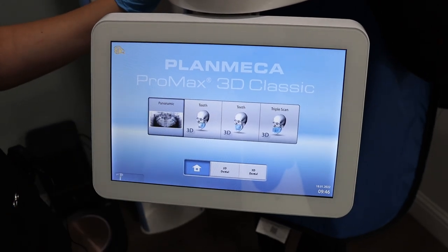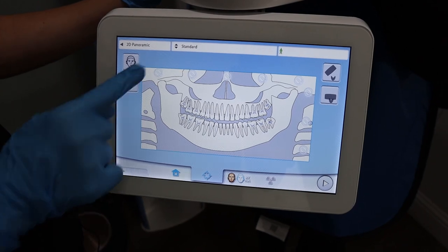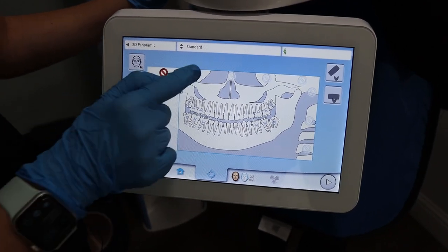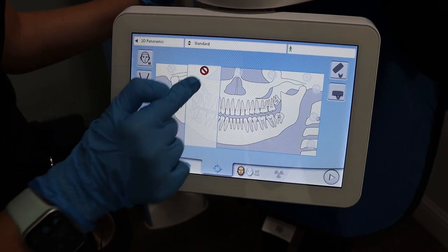You're going to click the panoramic button. Depending on the type of x-ray you're taking, you can block off certain sections of the pano machine. In this case, we'll be taking a full panoramic x-ray.